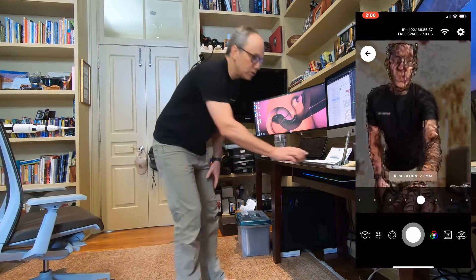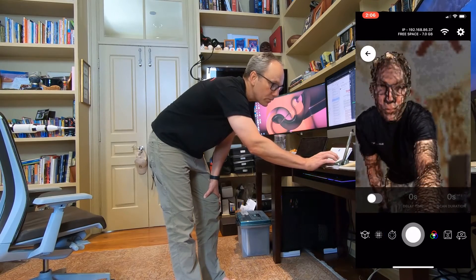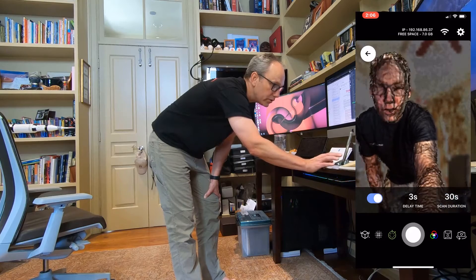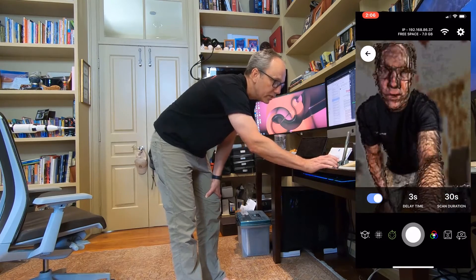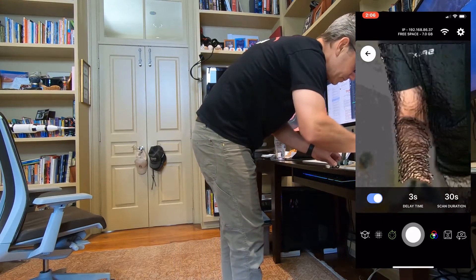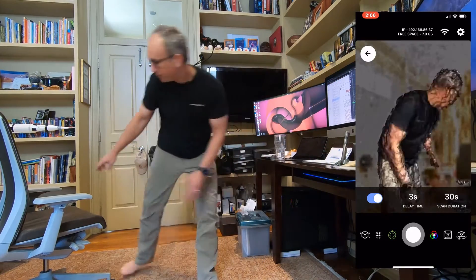The next thing I'm going to do is use the self-timer function on Scandi Pro. I'm going to tap that and set the scan duration to 30 seconds. Let's see if a three-second delay time works.